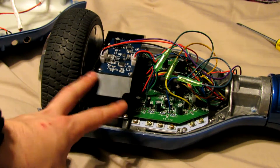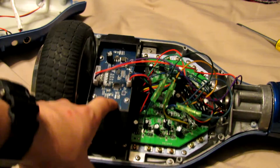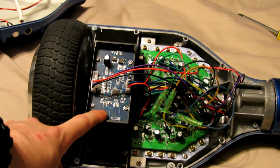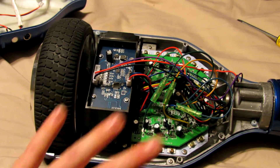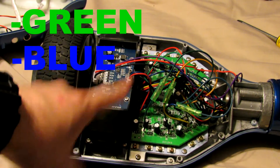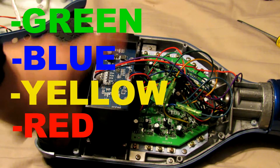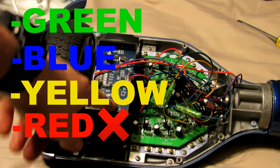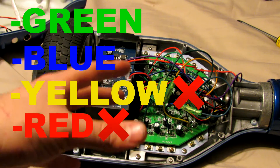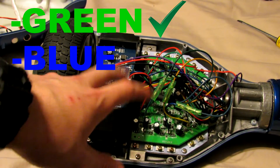The first thing you want to do when you open up your hoverboard is look at the color of the circuit boards. There are 4 different colors you will find in these hoverboards: green, blue, yellow, or red. When it comes to quality, red is the worst, yellow is the next, then green is good, and blue is the best.